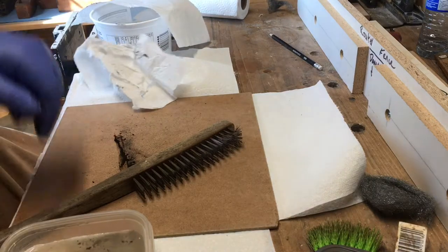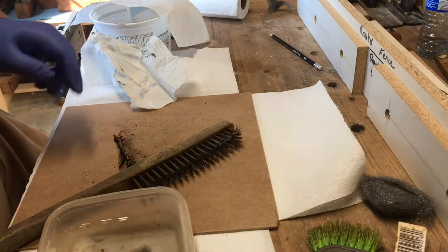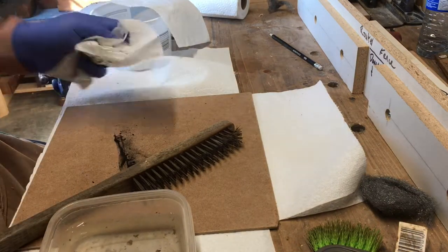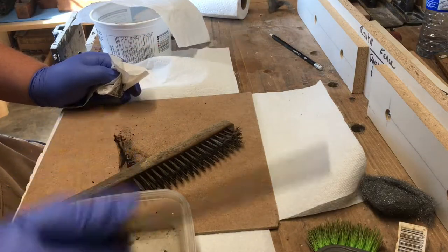I'll rinse it — I don't know if you can see the rinsing, but rinse it and then dry it off, wipe it. It's still gray in color but it's brush-clean.